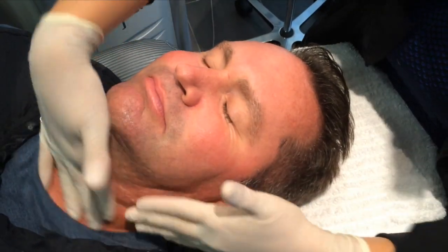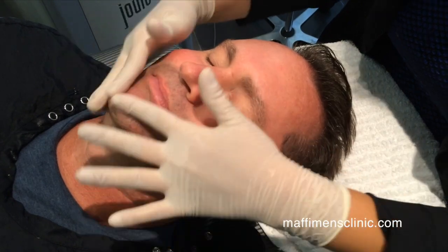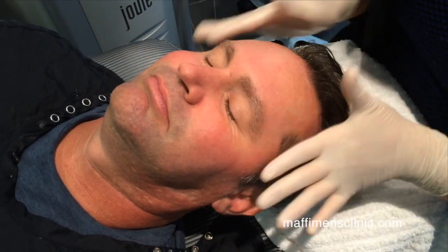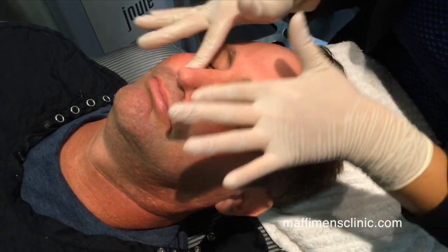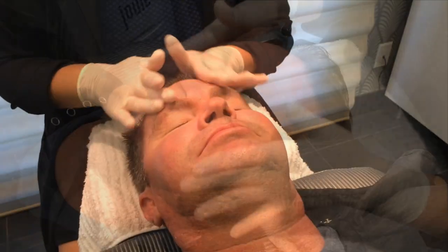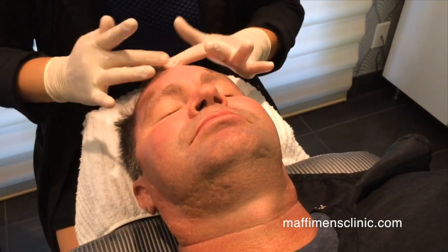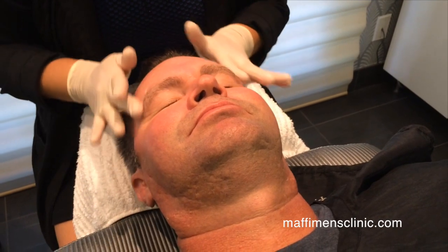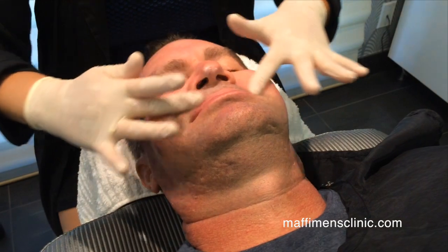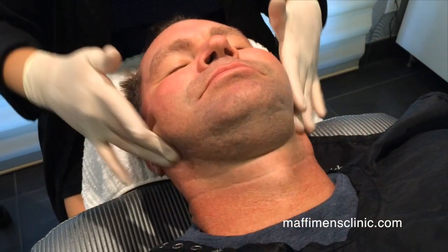You might leave the office feeling like you have a slight sunburn for a good 30 to 45 minutes, but then it goes away. You want to be very consistent with your sunscreen right after this treatment because you are more photosensitive for up to a week after this treatment.